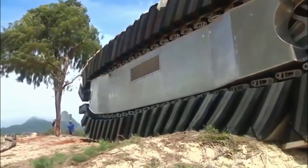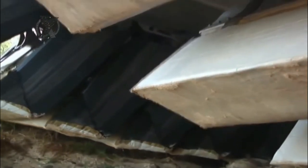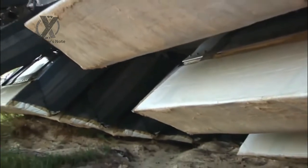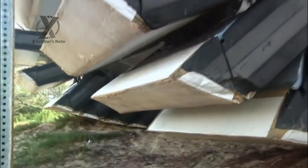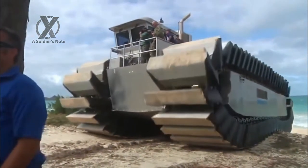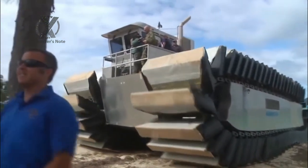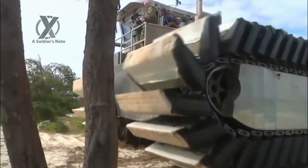According to an article by Lance Corporal Eric Estrada published on March 18, 2014, members of the Marine Corps Warfighting Lab arrived to test a model version of the Ultra Heavy Lift Amphibious Connector on March 3. The UHAC is an amphibious craft that has three times the lift capacity and greater coastal access than the landing craft air cushion, LCAC.